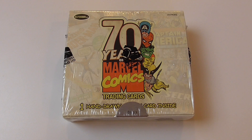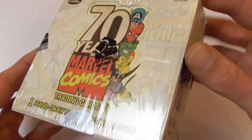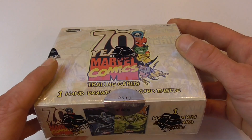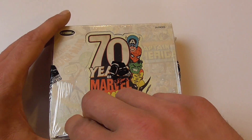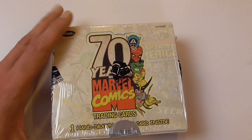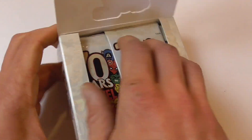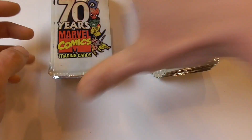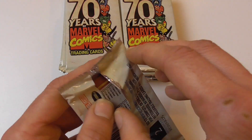Hey guys, welcome back to another box opening for old Marvel trading cards. This time it's '70 Years of Marvel Comics' by Rittenhouse Archives. This is a regular hobby box with 24 packs. This is a limited box, number 613 of 8,000. Usually you can get a full base set from a Rittenhouse Archives box, and there's also a hand-drawn sketch card in this. The cards appear to be storyline-related rather than character-related, showing crucial stories from the Marvel universe since its beginning in 1941. These cards are from 2011.